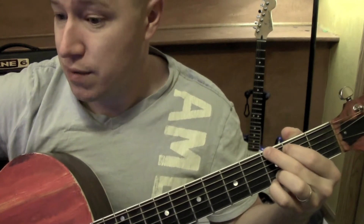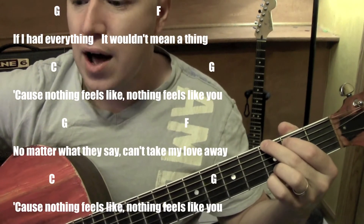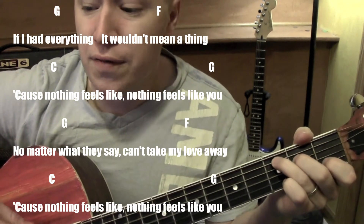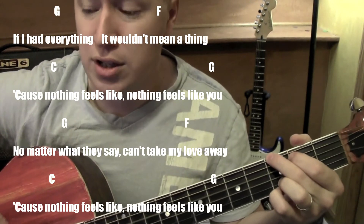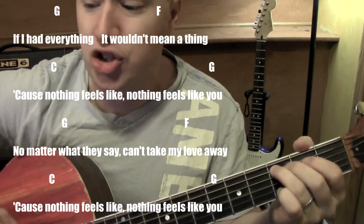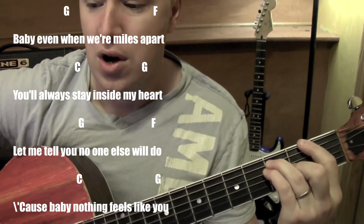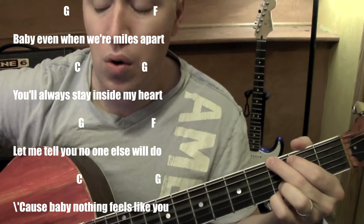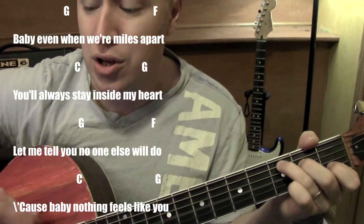So let's go through a little bit of the song, starting from G. I'll slow it down just a bit. 'If I had everything, it would half mean nothing. Nothing feels like, nothing feels like you. No matter what they say, can't take that love away. Nothing feels like, nothing feels like you. Baby, even when we're miles apart, you'll always stay inside my heart. Let me tell you, no one else will do that. Cause baby, nothing feels like you.'